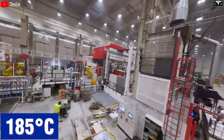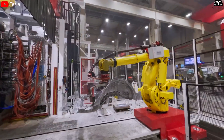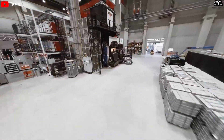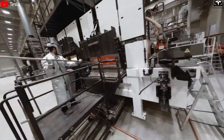After each cycle, the mold is cooled to around 185 degrees Celsius and cleaned by a robot to prepare it for the next injection, which takes place every one to two minutes. Excess aluminum from each casting is trimmed and recycled back into the furnace, creating an efficient closed-loop system.